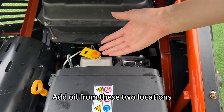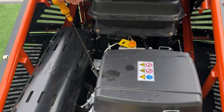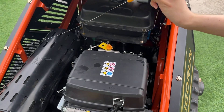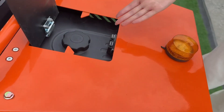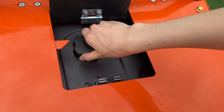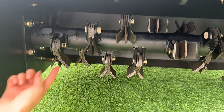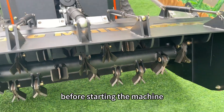Add oil from these two locations. This is the oil scale — make sure the oil level is between the two marked points. This is where the gasoline is added. Please check that all blades are properly secured before starting the machine.